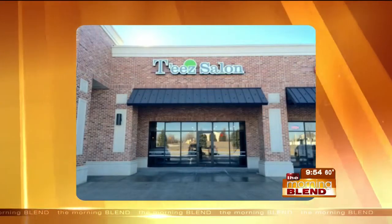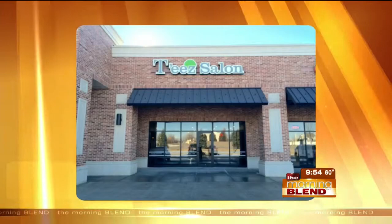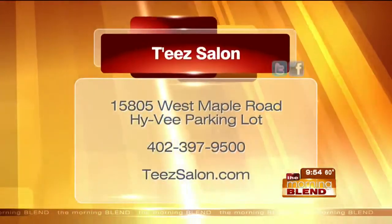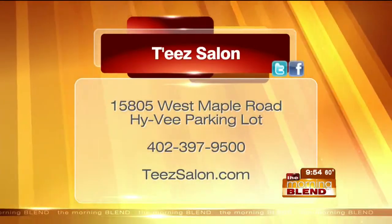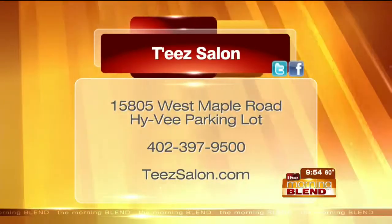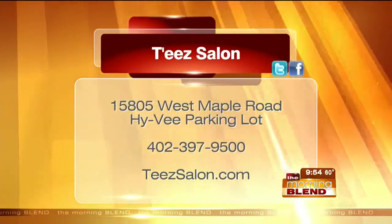This is what we refer to as T's 2.0. The salon has been in Omaha for a long time but has recently undergone some changes, and they want you to meet the new team — these savings are a great way to do it. Whether it's your wedding or you just want to look special and learn how to do your makeup, Aaliyah can teach you. Call 397-9500.